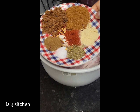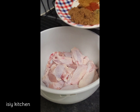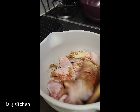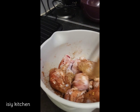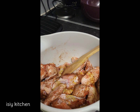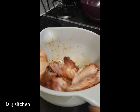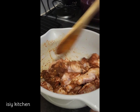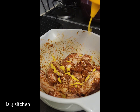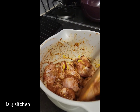So guys, I'm going to be making chicken wings. These are the ingredients — I'm gonna list them later on in the description box. I'm just gonna add them like so, and then combine together, and some olive oil. I'm going to combine that together.